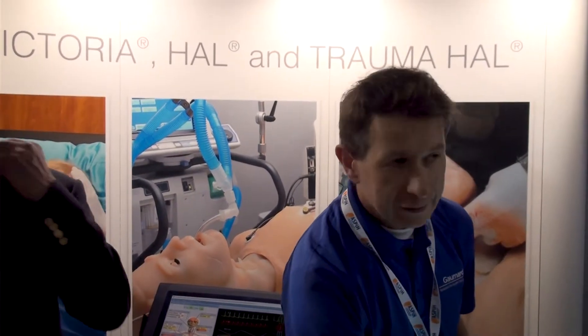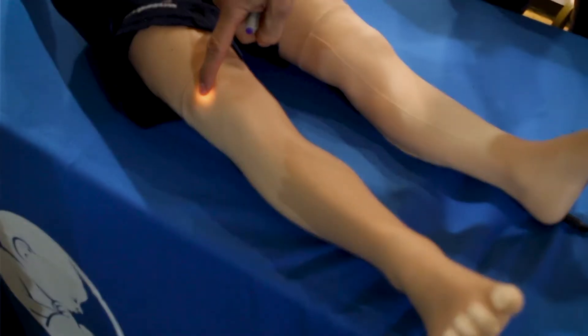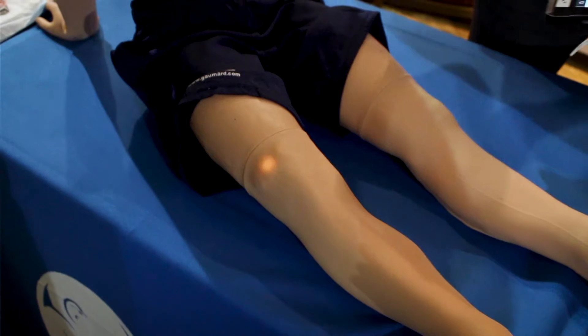You've got an IO in this leg here with a realistic tibia. You've also got a cap refill here in his leg as well.